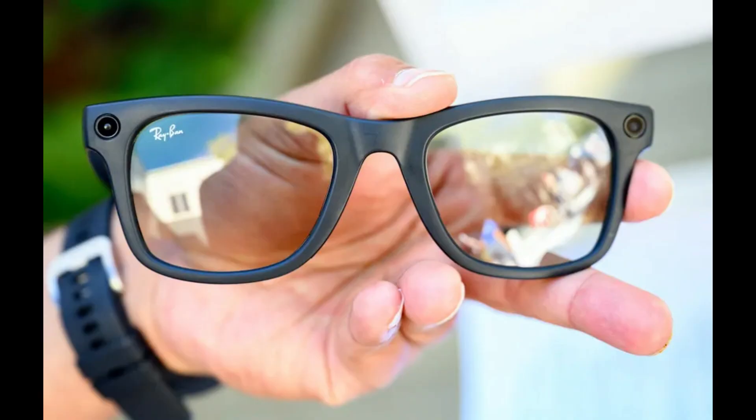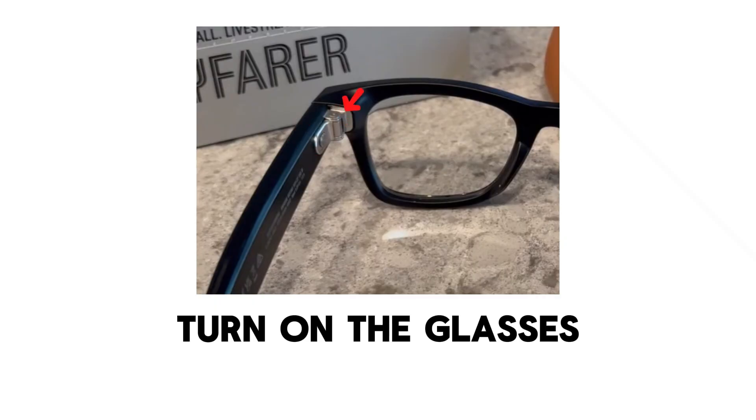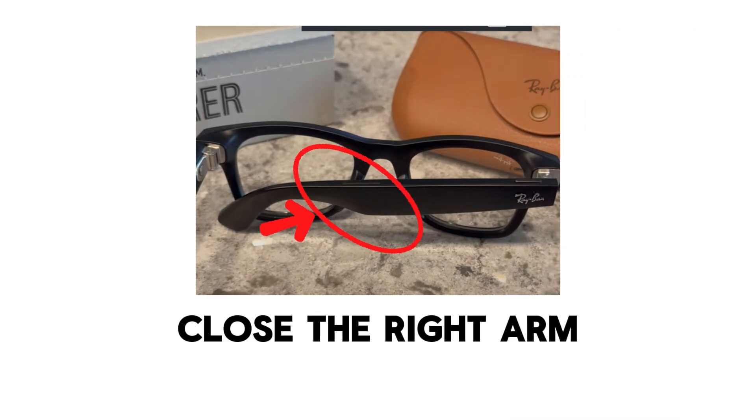Second step is to factory reset the smart glasses. Here are the steps. Step one is to turn on the glasses. Slide the power switch on the left arm of the glasses forward to turn them on.